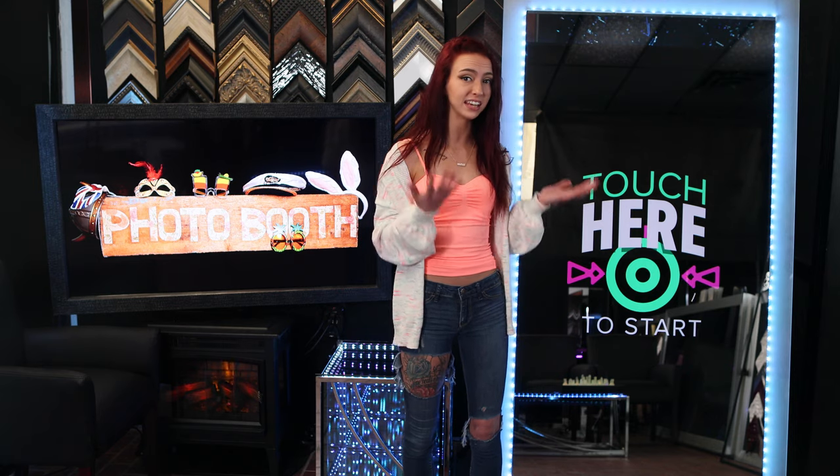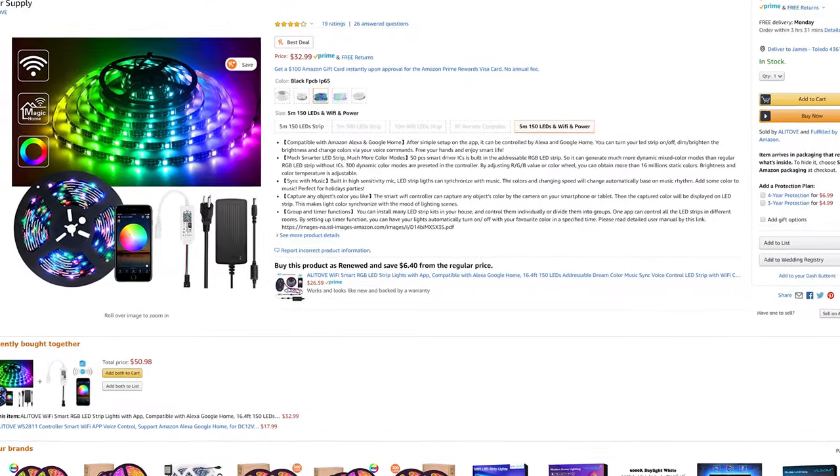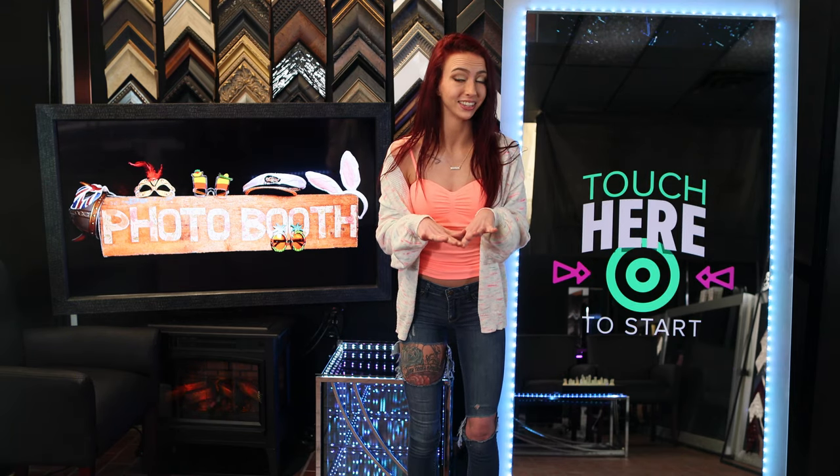In this build we used a 75-inch IR touch frame, which costs less than $350, along with smart mirror glass. We've sandblasted the edges to provide lighting, which costs less than $35. For your convenience, I'll leave all the links below in the description.